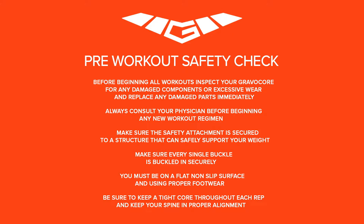Make sure the safety attachment is secured to a structure that can safely support your weight. Make sure every single buckle is buckled in securely.